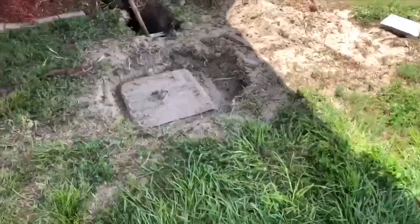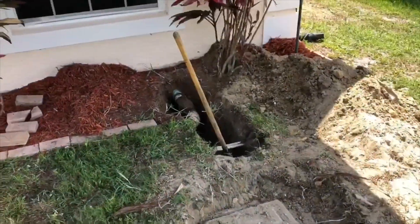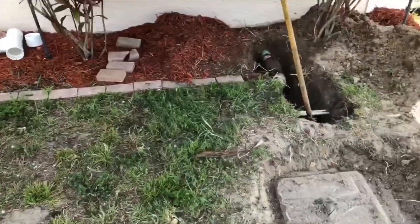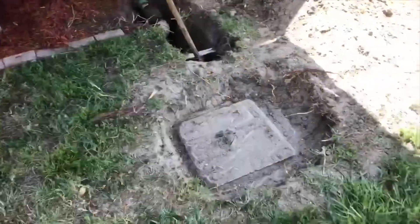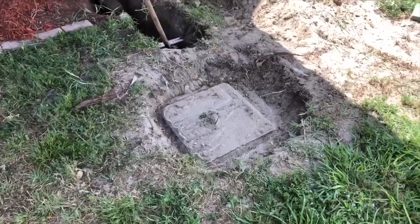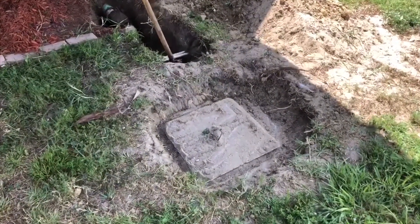I got a good one today. I'm heading to a job where the customer is having a problem with their septic tank. Their sewer line keeps backing up every couple of weeks. They've had someone out to clear it a couple of times, but it was the septic company that came out to pump it, so they're not quite plumbers. He wanted us to come out and take a look and see what's going on.